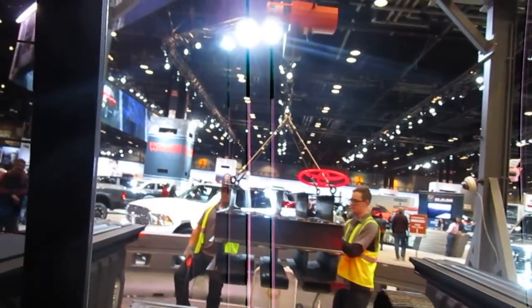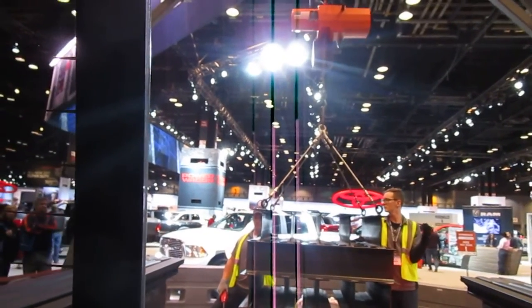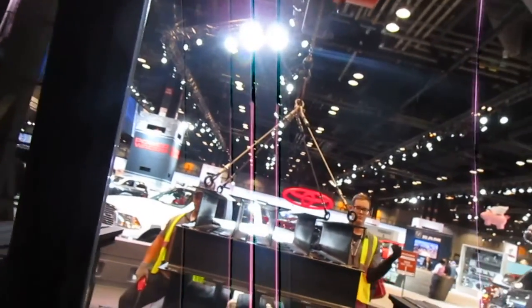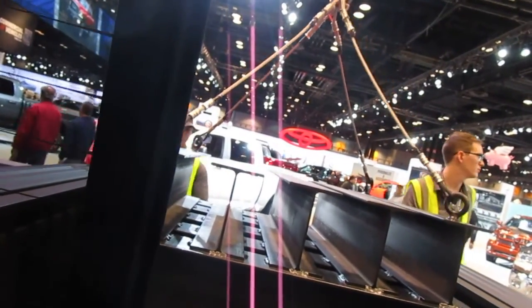We're going to have a rotating shift here. There's a rotating shift here. That's 1,200 pounds.